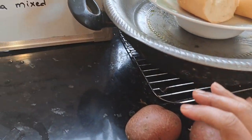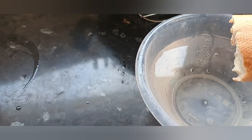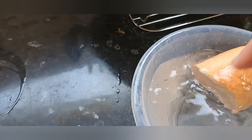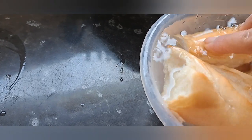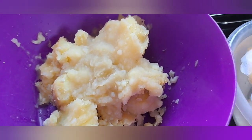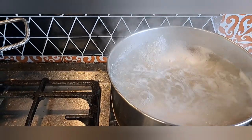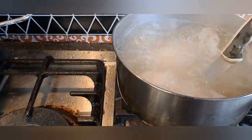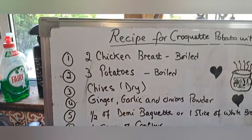These three potatoes I will boil as well. I take some water in a bowl and dip the bread in so it can soak, then I'll drain all the water out. My potatoes are already boiled. I'll mix everything together — the chicken is still boiling because it needs to be very well cooked so it's easy to shred nicely.